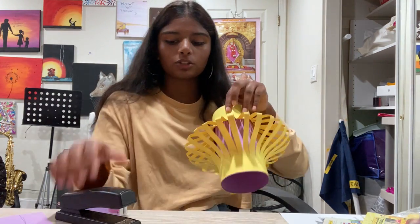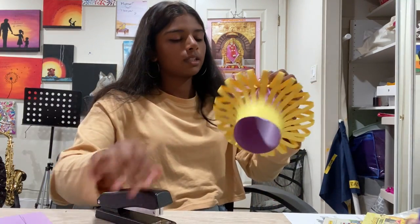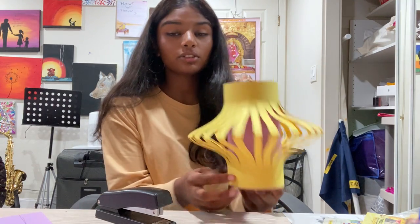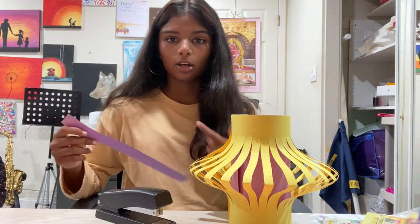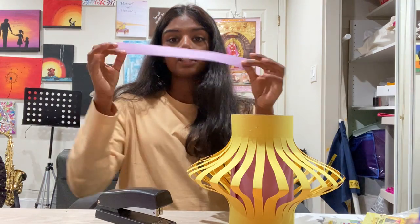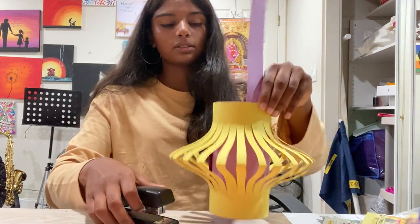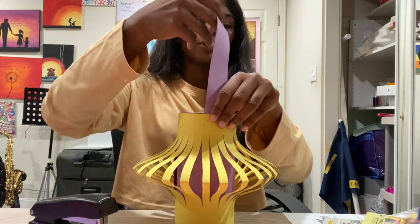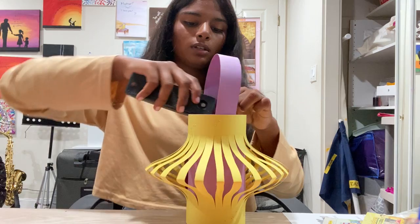Staple it to make sure it stays together. This next part is an optional extra step: take the strip of paper you cut off the purple paper earlier — the two-inch strip — and put it on the inside of your lantern and staple it. Then wrap it around like a rainbow, make sure it's even, and staple that too to form a handle.